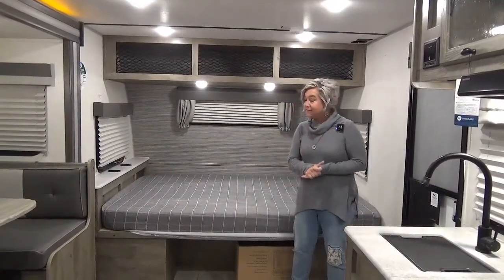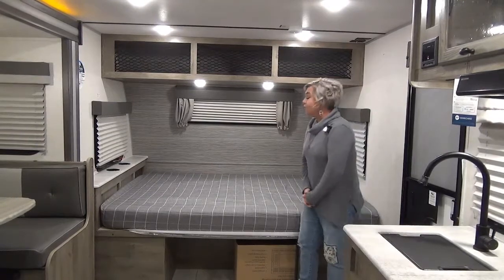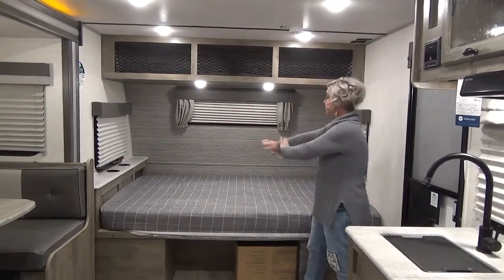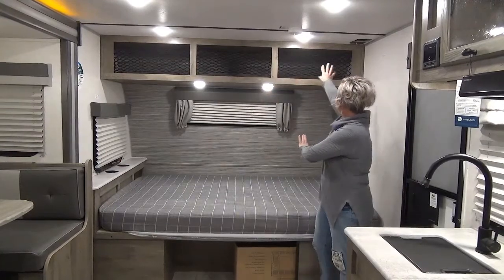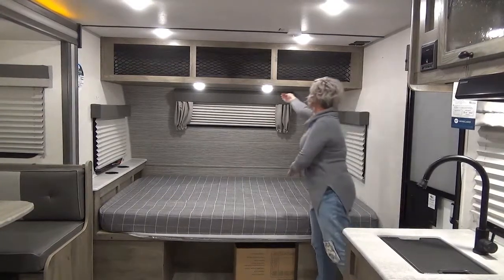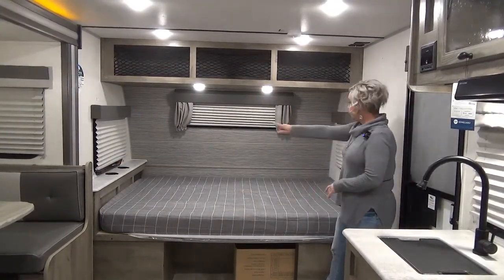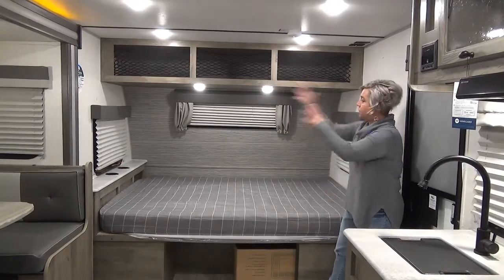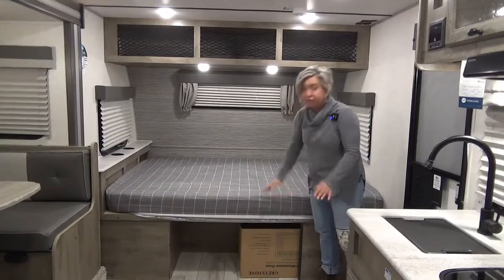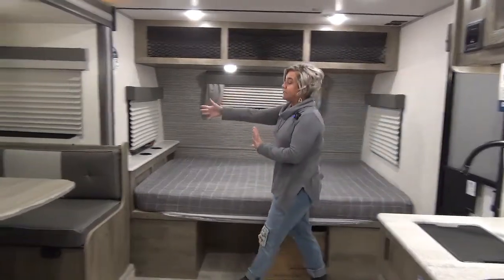There's a fair amount of stuff to see while we're in here. At the front of the trailer you've got a queen-size bed. You've got a headboard, some storage cubbies, and lots of mesh netting up here for more storage. TV coax if you want to plug a TV in. Touch lighting for your reading lights. Both side windows will open so you can get a bit of breeze. There's a notched-out area under the bed for shoes — a great spot to tuck your shoes.